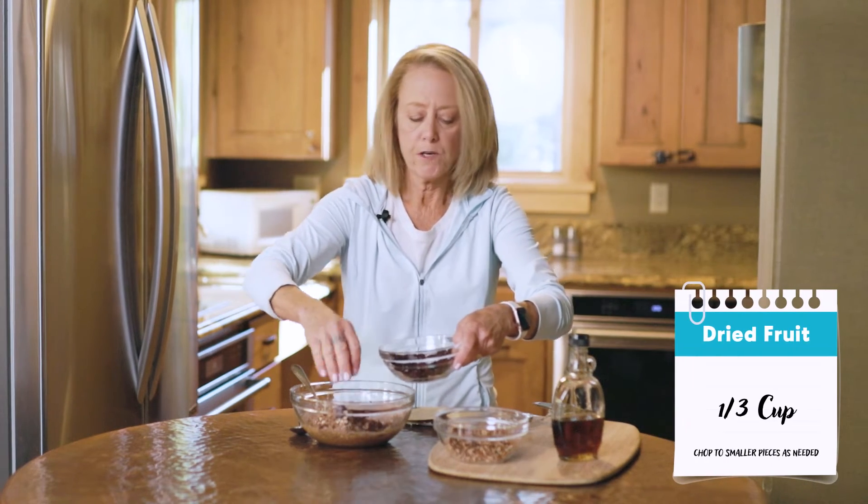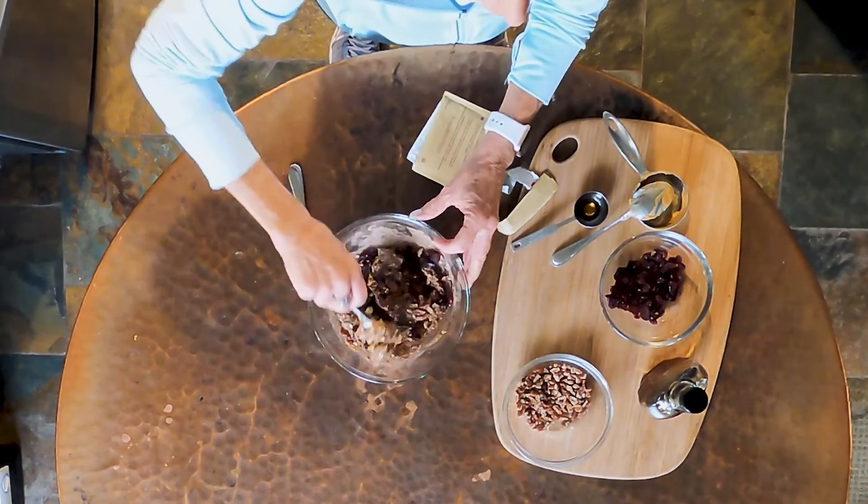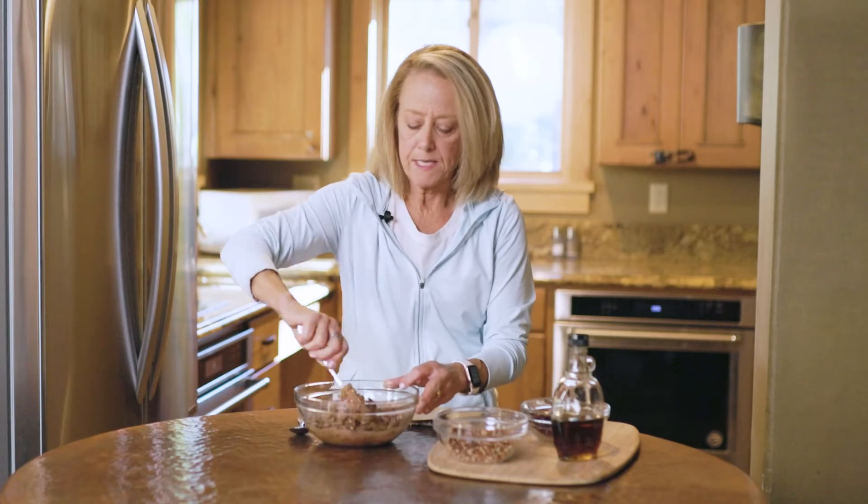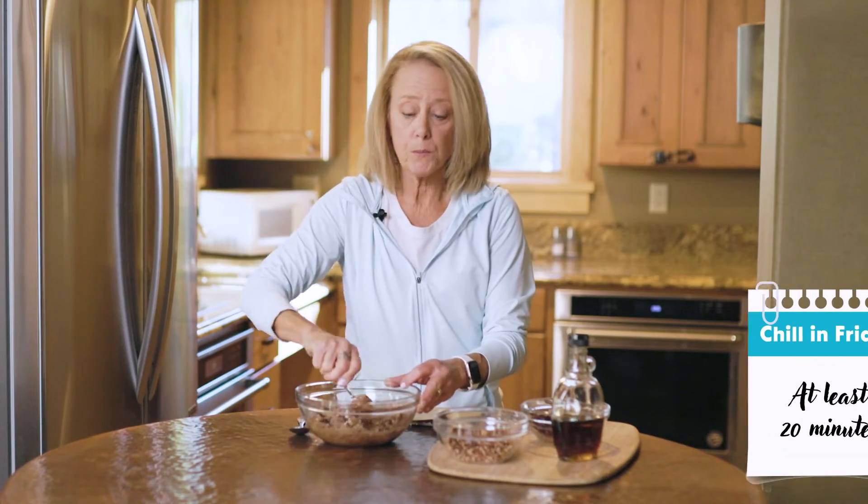You can go with dried cranberries, or if you want something that doesn't have sugar added, you can go with some raisins. So we're just going to mix that up and refrigerate it for a little bit just to make it firm up, and then we're going to roll it into balls.